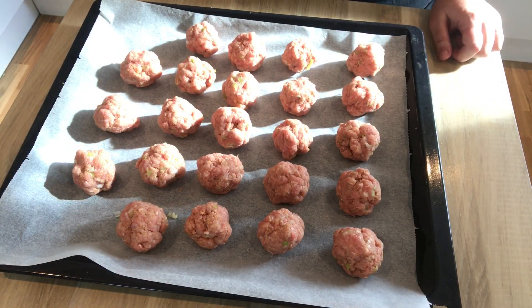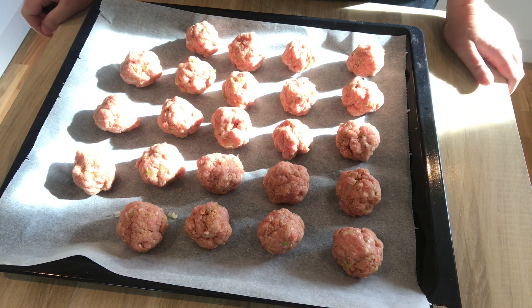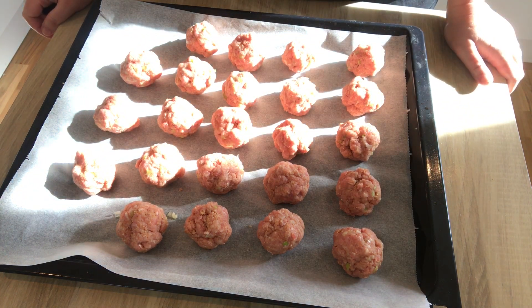I have preheated the oven to 220 degrees Celsius — that's 425 Fahrenheit — and they're going to bake for about 20 minutes.